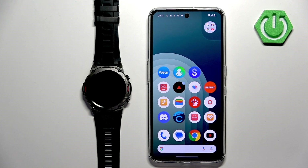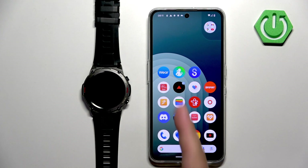Welcome! In front of me I have the Zblaze Vibe 7 Pro and I'm going to show you how to pair this watch with an Android phone.